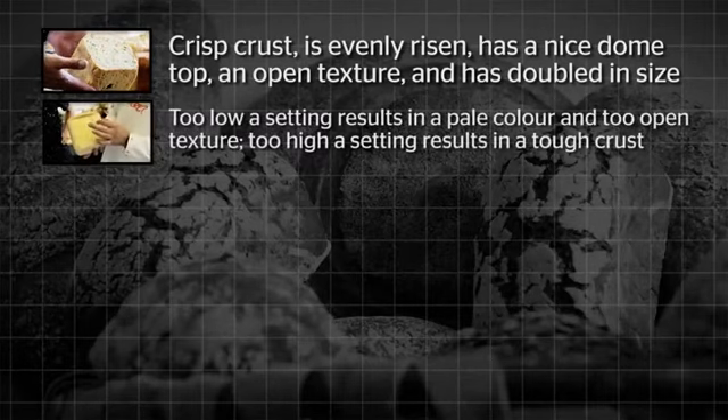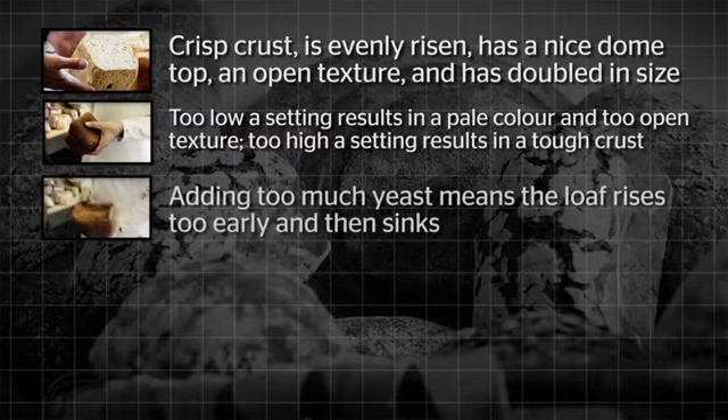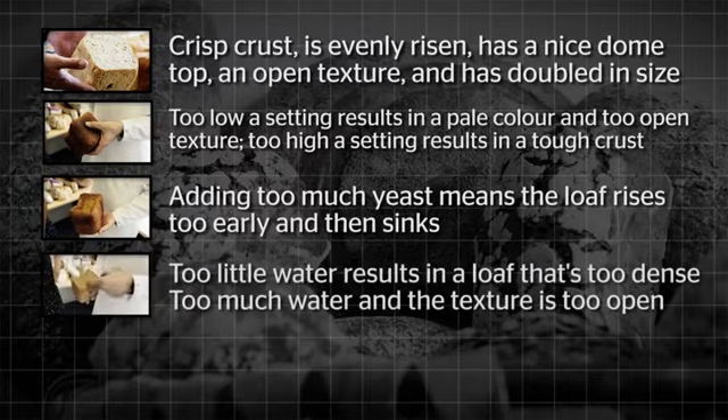Baking the loaf on the two lowest settings results in a pale, open texture. A higher setting will mean the crust is too tough. Adding too much yeast means the loaf rises too early and then sinks.